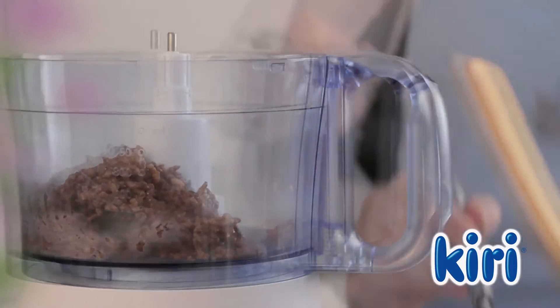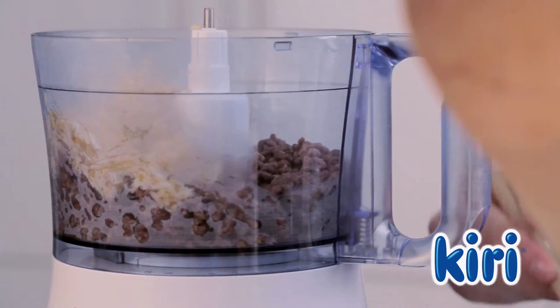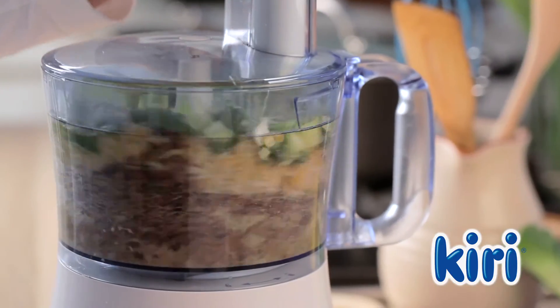Then in a food processor combine the minced meat with rice and lentils, herbs, leeks and eggs before blending them together.